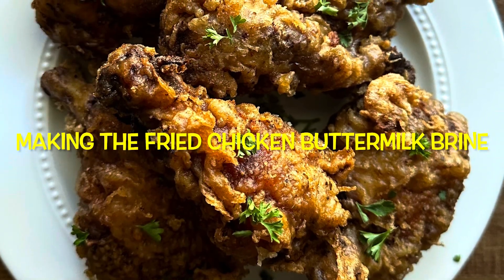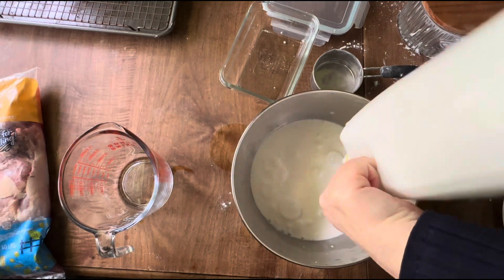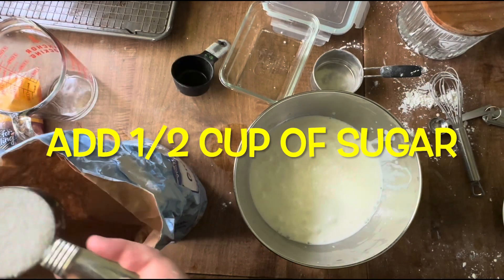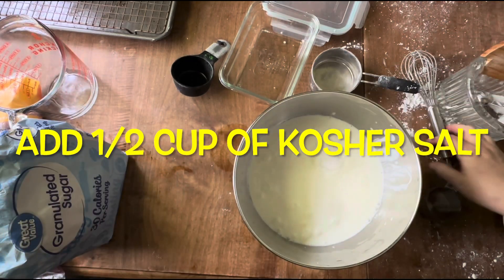I start off by making the brine for all the chicken, whether it be the paper bag or the batter method. It's three quarts of full-fat buttermilk, a half cup of sugar, and a half cup of kosher salt. I mix it thoroughly and then set it aside until I'm ready to work with it.